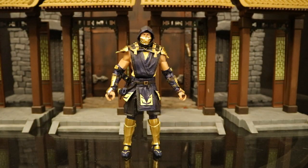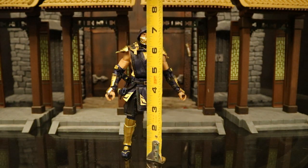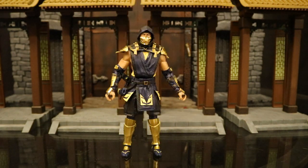Now that we've taken a pretty good look at both Scorpion and his accessories, let's check out his height. From bottom to top, he's sitting at about 7.2 inches tall, which translates to a little bit under 18.5 centimeters.